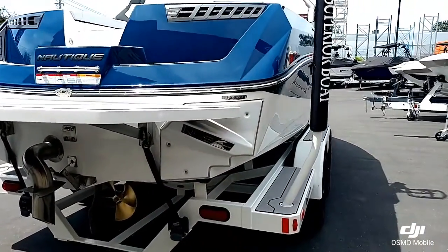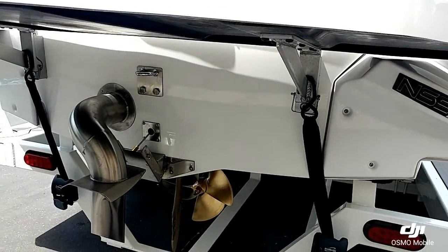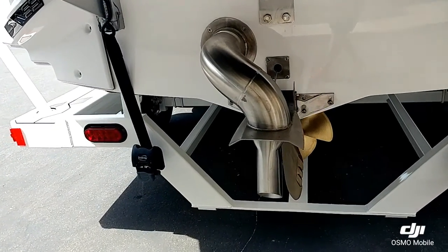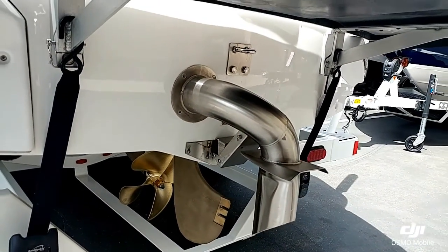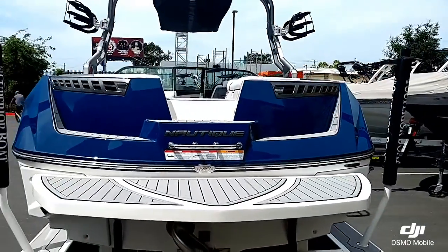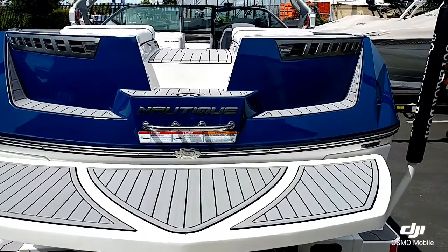Standard on the 210 is obviously the NSS Nautique Surf System. Another standard option is the Nautique Surf Exhaust Fresh Air and the Hydrogate, which is now controlled up at the helm — one of the other upgrades for 2018. You can also see this boat has a really nice oversized swim platform that is removable, with the titanium Sea Deck.